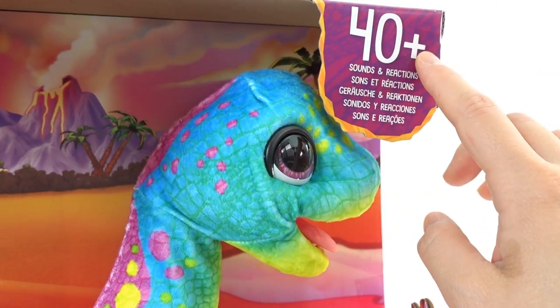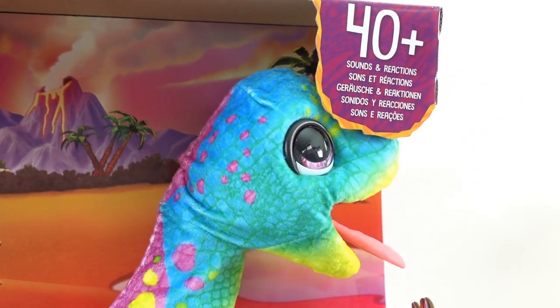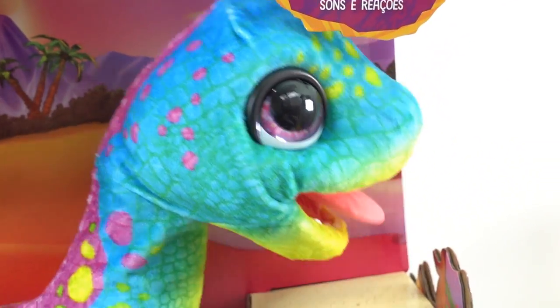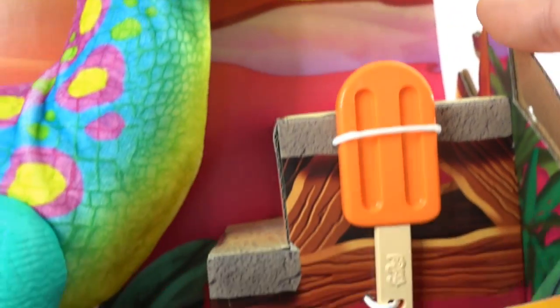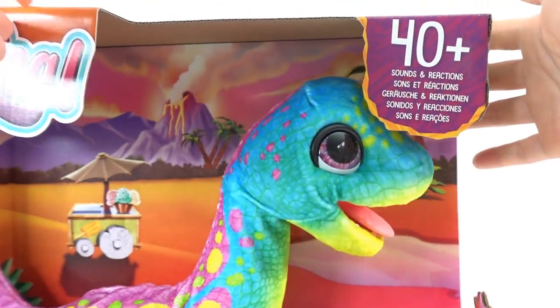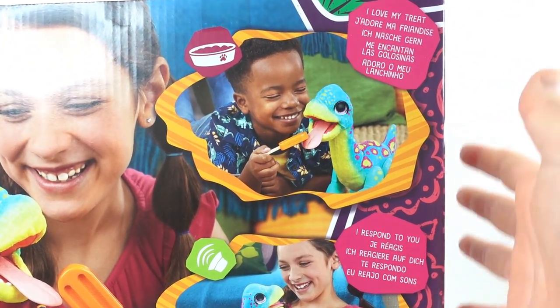Sam here has 40 plus sounds and reactions. He looks very excited — he wants out of this box. He also comes with a popsicle, an orange flavored popsicle. Let's check out the back of the box.